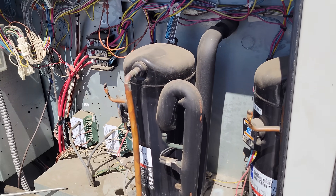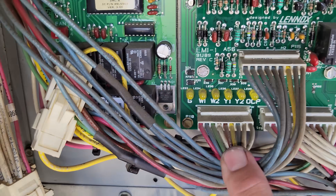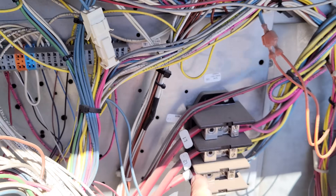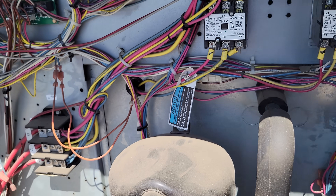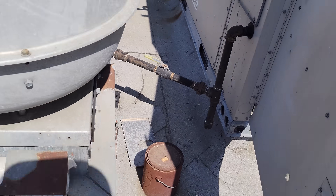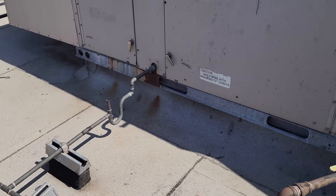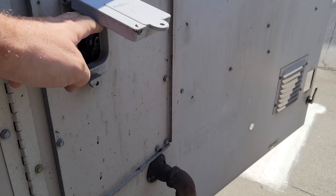We've got a call on a kitchen AC not working today. We walk up to the unit — we have no LED lights lit. We also checked power at this guy and we have no power. So we need to figure out what's going on. We come over to our disconnect switch and it's on.